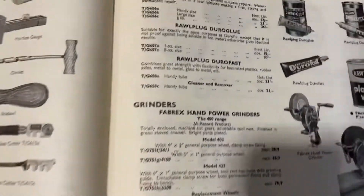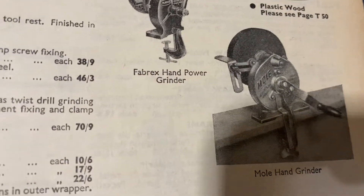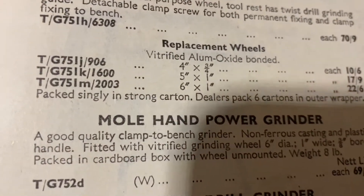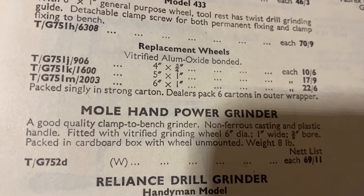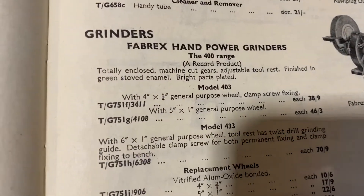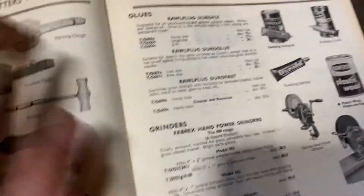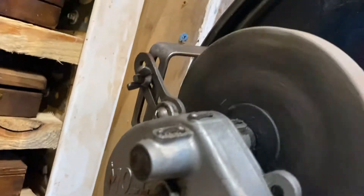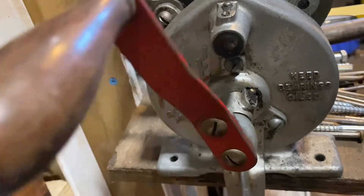Here's a little quickie for you. Do you remember the Mole hand grinder? There's the grinder and the price - 69 shillings and 11 pennies. This is the imperial price book, that's why these books are together. This is the imperial size book. We're talking about the Mole hand grinder - here it is, here she is, the little beauty.